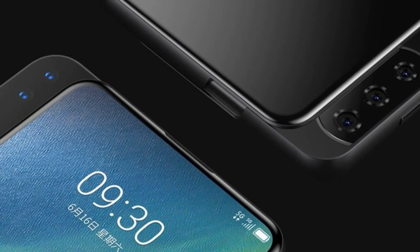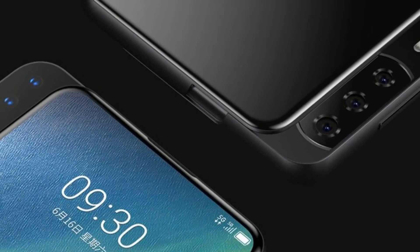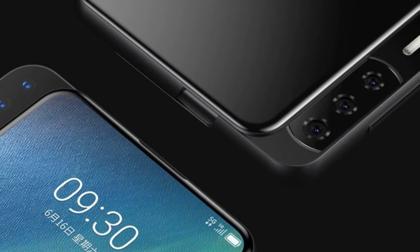Despite the fact that so far the ZTE Axon V is only a concept, it is likely to see this device as a commercial product on the market this year.